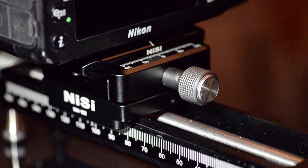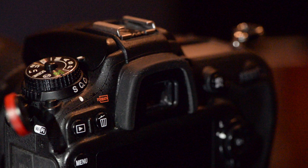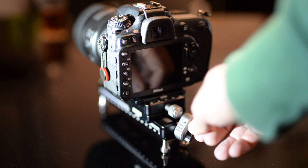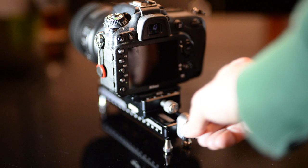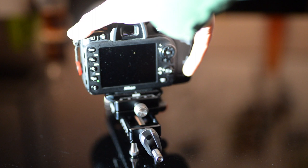We also tried putting the macro focusing rail directly on a table, and as you can see on this quick test, it's quite difficult to keep it steady when you're turning the main screw — you're definitely making the whole setup move. That's not ideal when you're trying to shoot for focus stacking, and you can even make the whole camera fall, as you can see in this live example, which I didn't do on purpose.